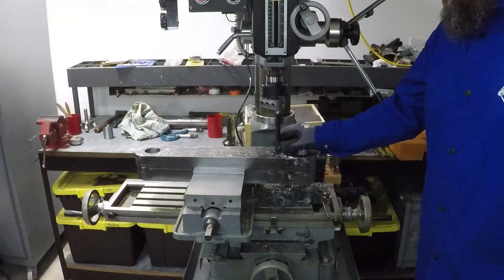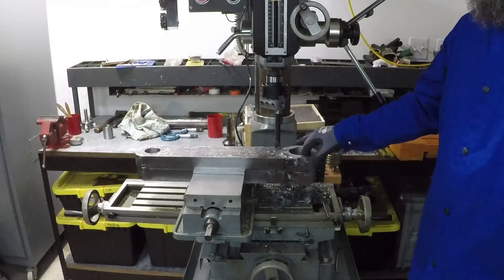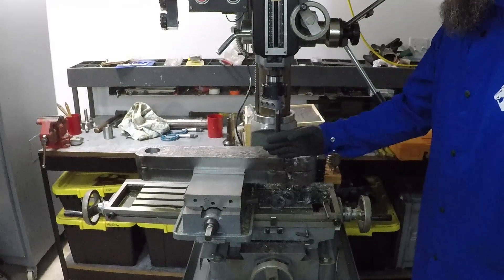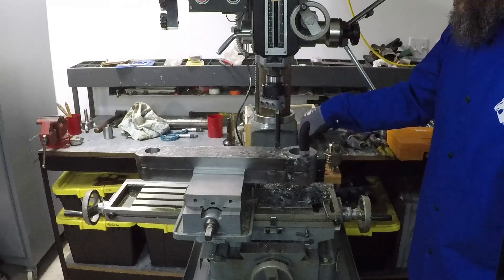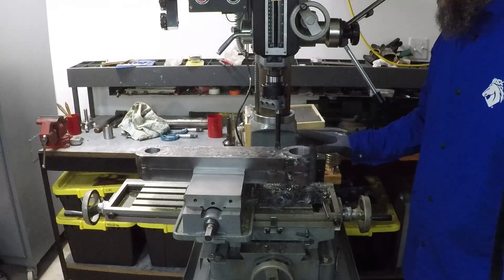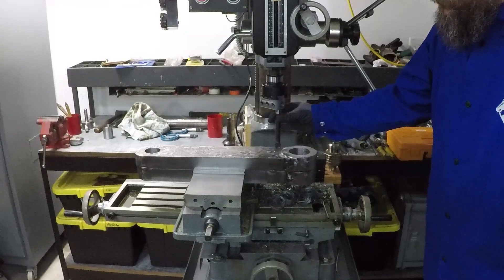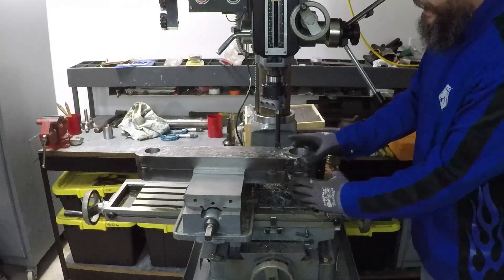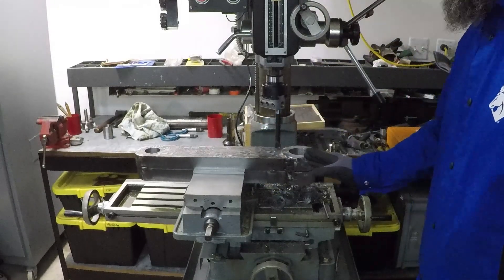A single contact point boring bar will give you a more accurate finish because it will give you a vertical hole true to the work. If you use a reamer or a drill bit it may wander, so this will give you a very precise hole. As you can see, I had to use the longest boring bar because this hole is very deep.